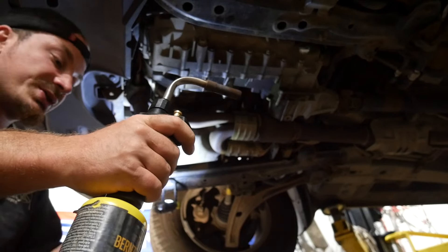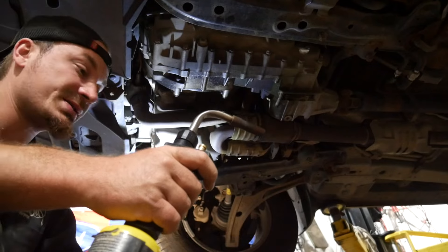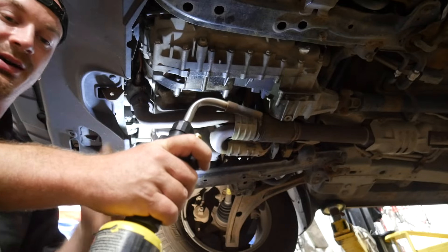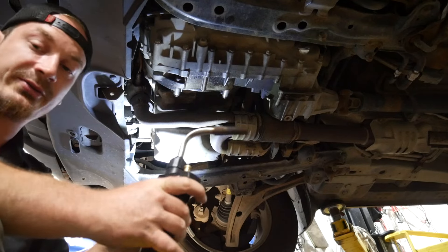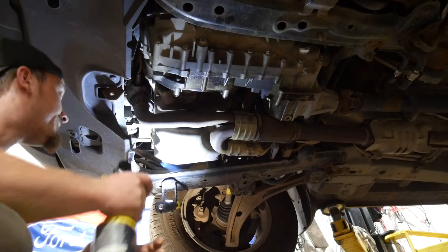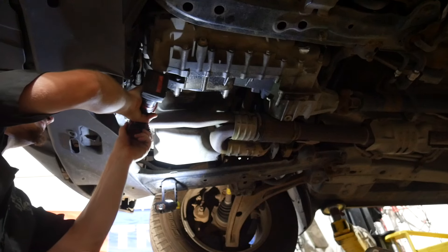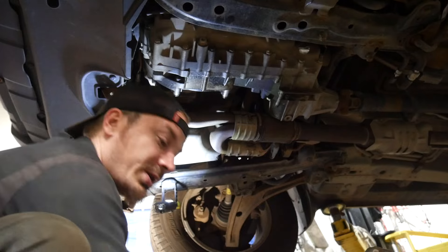The induction heater decided not to heat. I tried this bolt for about seven minutes, gave it a break, tried again, and messed around with some different coils. It didn't work, so now we're going to use map gas until I can figure out that piece of crap — which will be later. But be careful with this, obviously. Full flame. Success. One down, five to go.